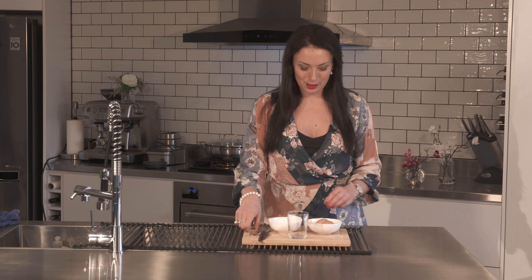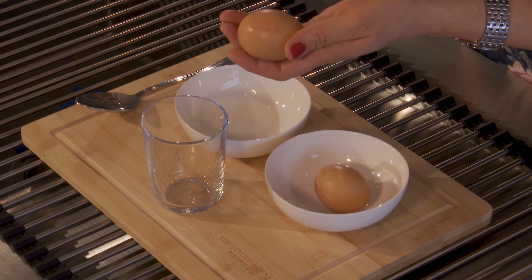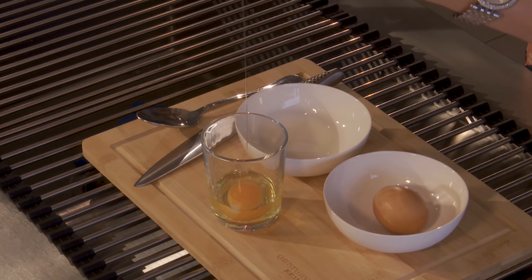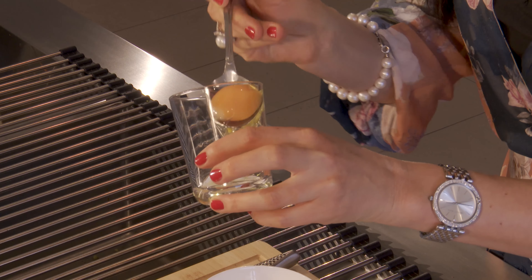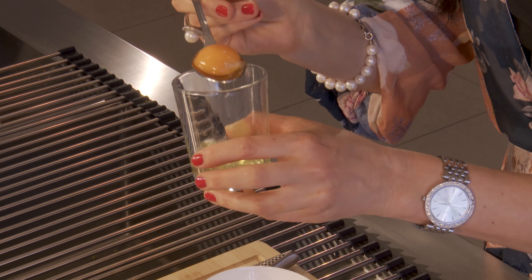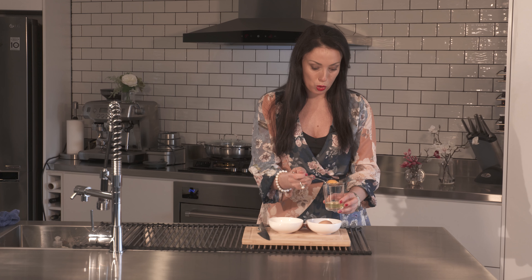I would encourage you to crack the eggshell and put the egg into a glass, and use a spoon to separate its parts — not the eggshells. I'll use a knife and put the entire egg into a glass. Use your spoon to literally fish the egg yolk out of it. That way, as you can see, the egg has had very little contact with the outside of the shell where the salmonella could be present if the egg is not washed properly.